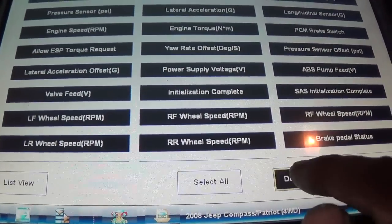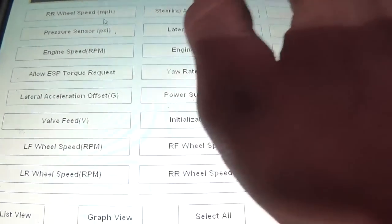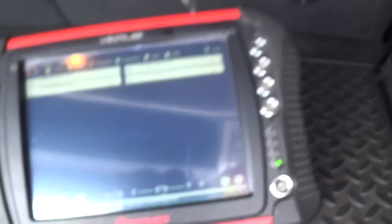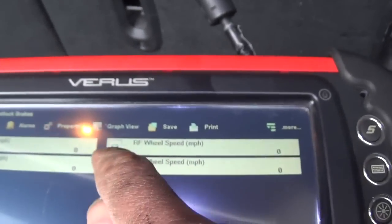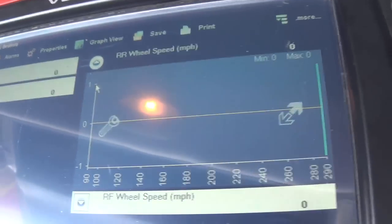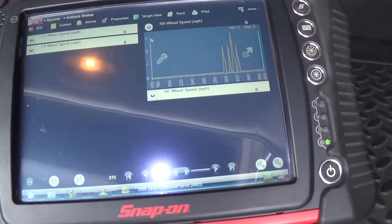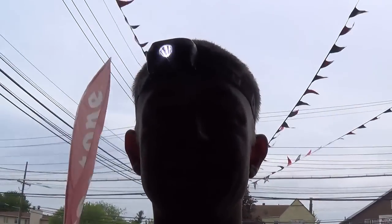Let's go to our data and spin the wheel to make sure we have a reading on the scanner — we just want wheel speeds. I'll focus on the right rear wheel speed. Kick this wheel over — awesome. I'm going to button her back up. This car should be good to go. Thanks a lot for watching, see you in the next one.